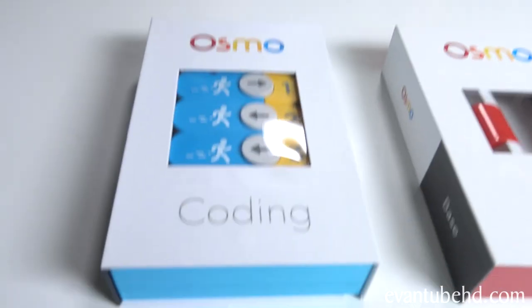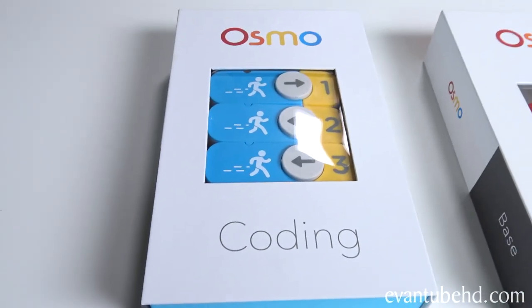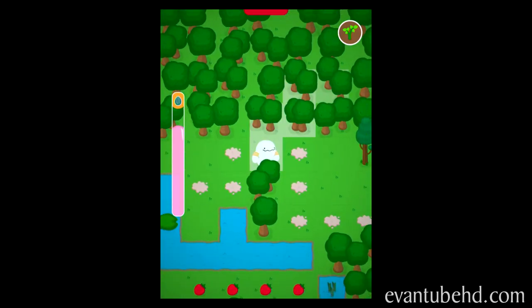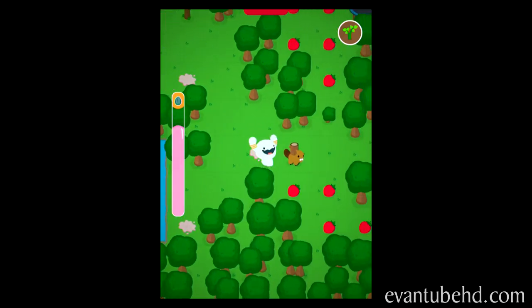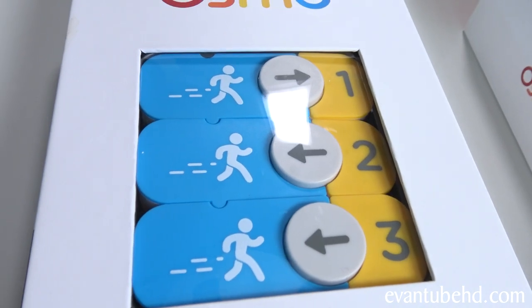So what is coding? My computer teacher calls it Computer Talk. You're basically creating a bunch of instructions in order to get a task done. In this game, it features a little character called Obby, and you're basically trying to get him to do different things like pick up strawberries, jump over things. You're creating instructions using these little blocks right here.